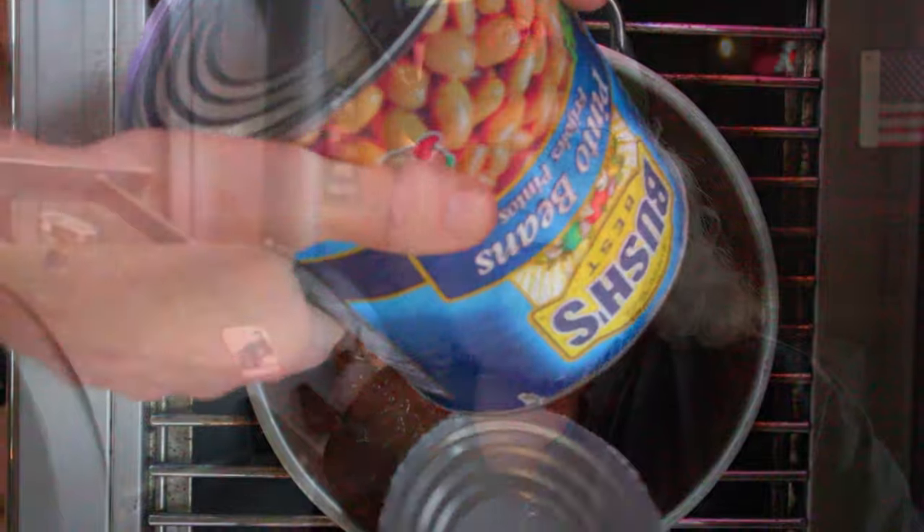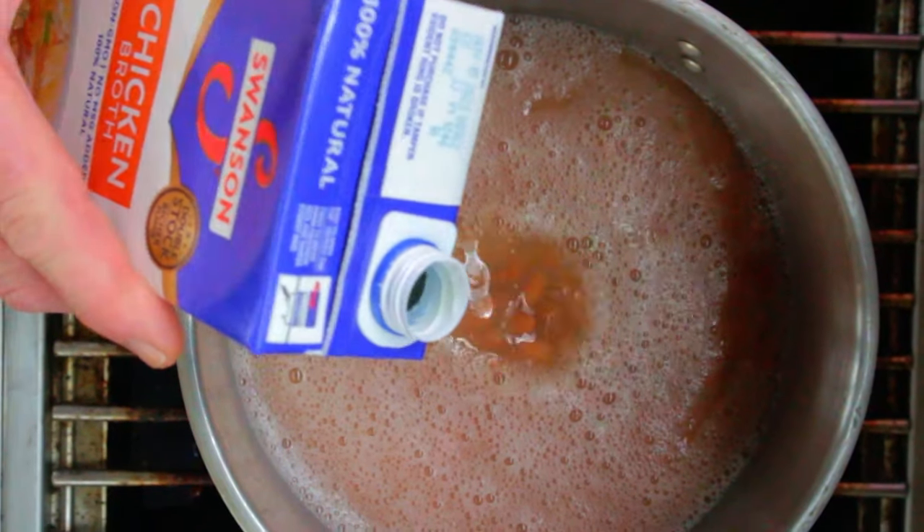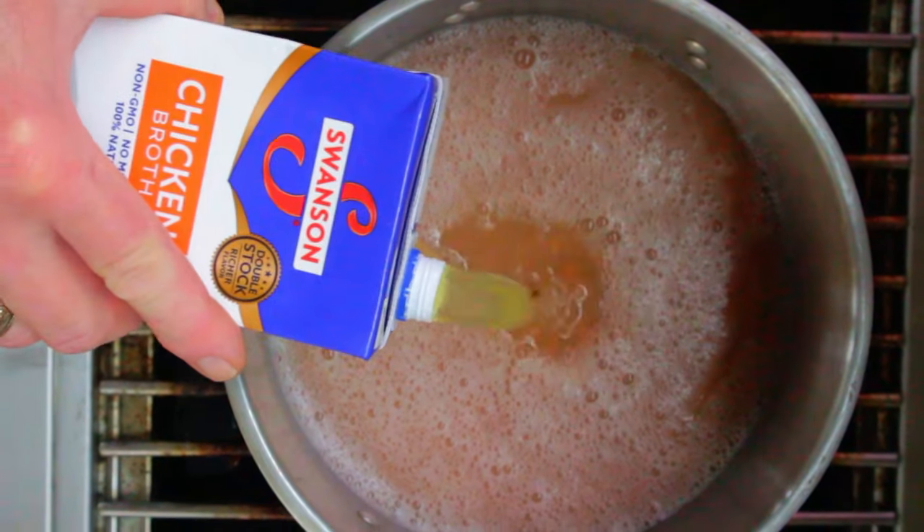I'm using two 117-ounce cans of Bush's Pinto beans. We're adding in a little bit of water by way of the can — that helps rinse the can off and it keeps your liquid level up. You don't want to ever get them dried out. Follow that up with some chicken broth; the broth is a flavor enhancer. Just don't overdo the chicken broth because you don't want to overpower your recipe with that chicken flavor.